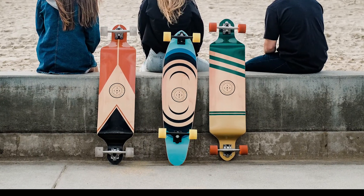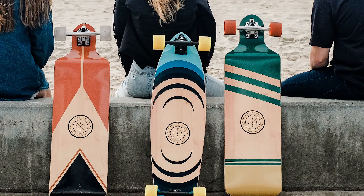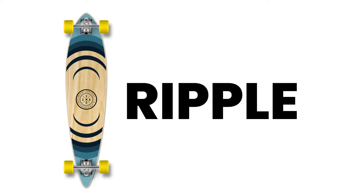The Earth series is composed of three distinct designs. They're all mainly inspired by nature. Starting with number one, which is called Mount. The other one is called Ripple, and the last one is called Wind.